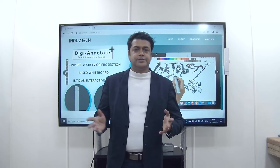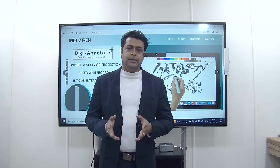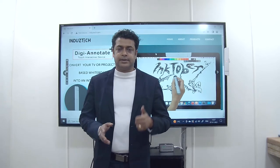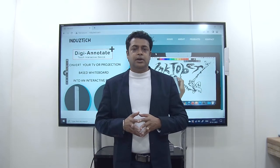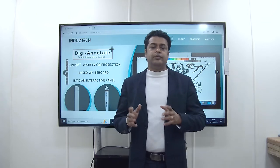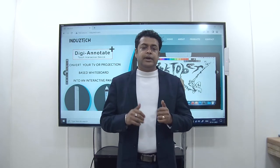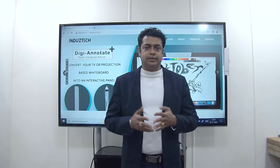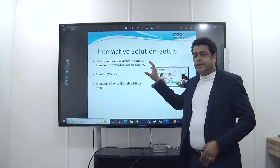Hello everyone. Today in this video we are going to discuss about the solution proposed by us for smart glasses. First we will discuss about the items required for this setup, and then we will discuss about how to do the setup and how to install the product. In this interactive solution setup,